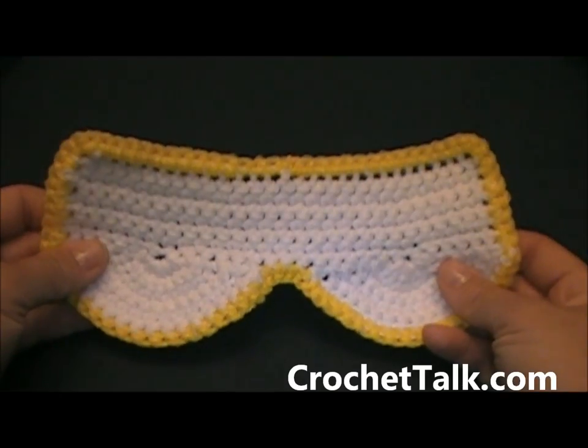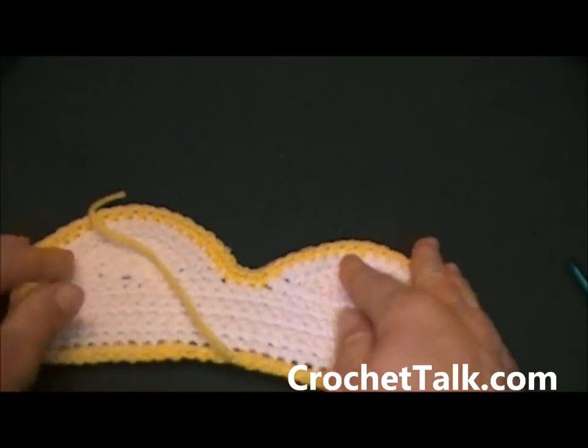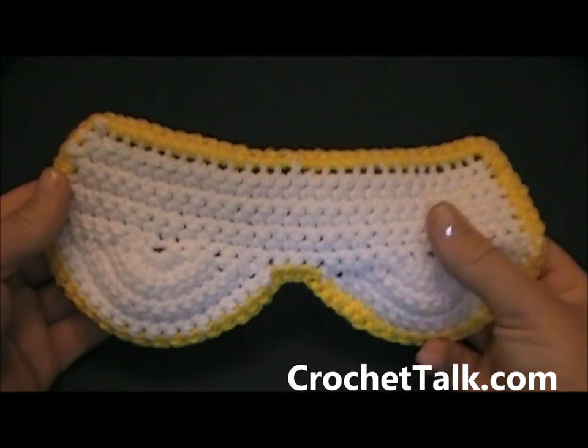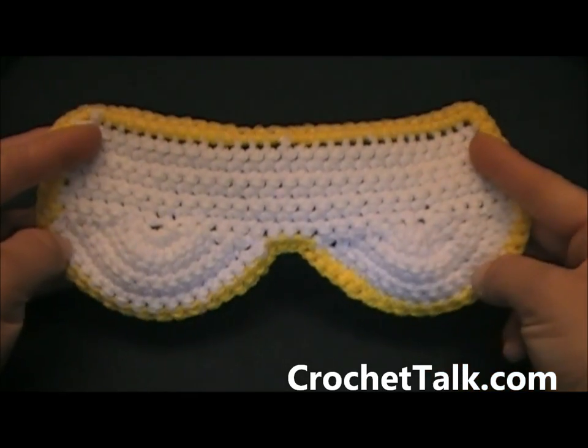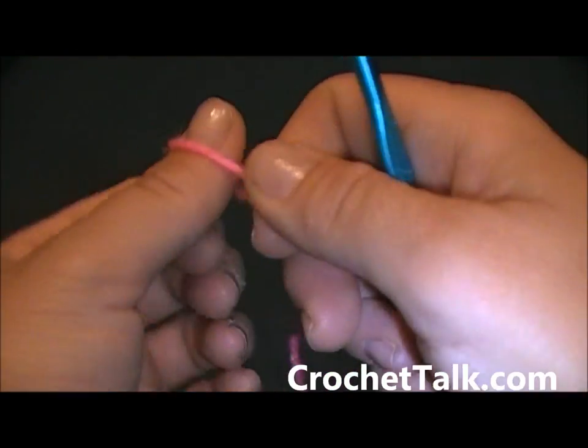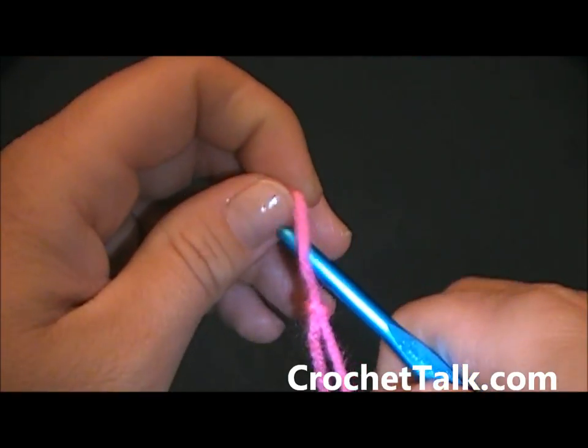Now you can leave it like this — you can even get creative and put some fabric on the back side, leave it this way, or continue on and add the owl face to it. That is what I am going to be showing you next. We are going to start with the eyes — you do want to make two, and you do want to use the pink for the eyes. Grab your yarn, get the end of it.